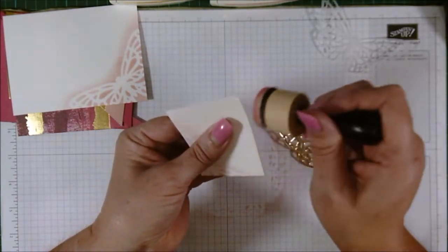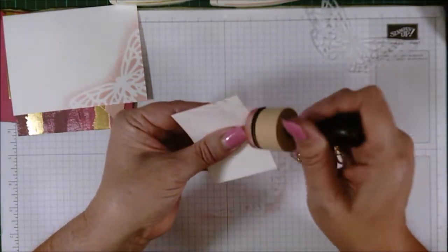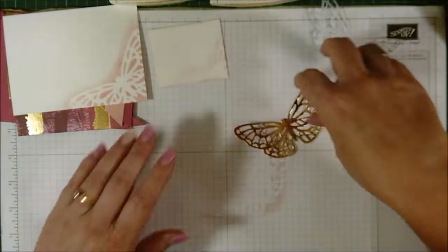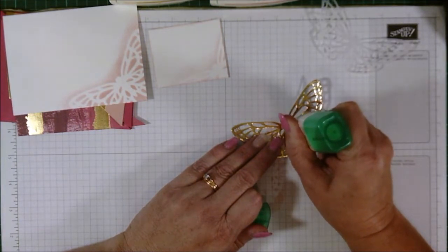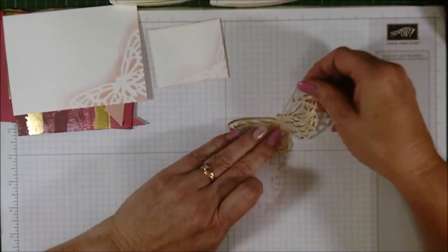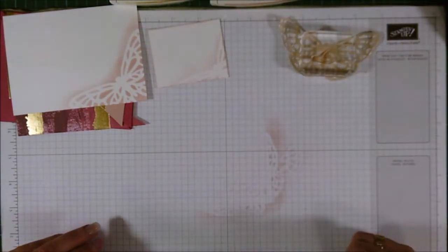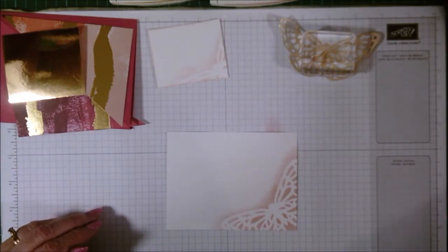Just to soften the edge a bit, I gave it a sponging around the edges. Okay, that bit's done. While I've got my butterfly right in front of me, I'm going to put a trace of wet glue straight down the center of the gold butterfly and then bring the vellum butterfly in and pop that straight on top. Set them aside and put some weight on it.